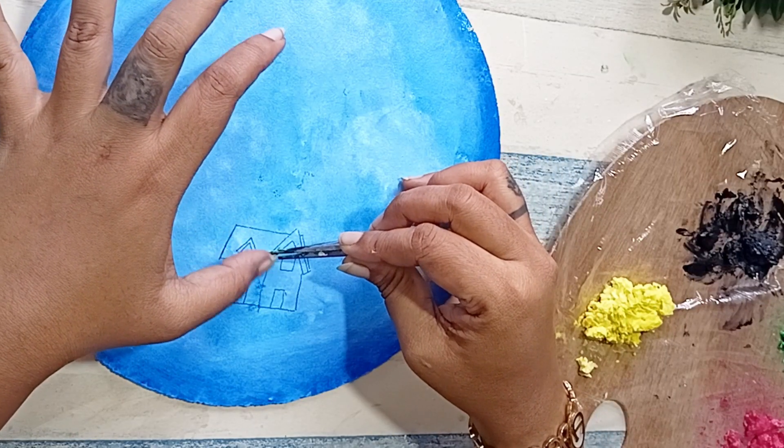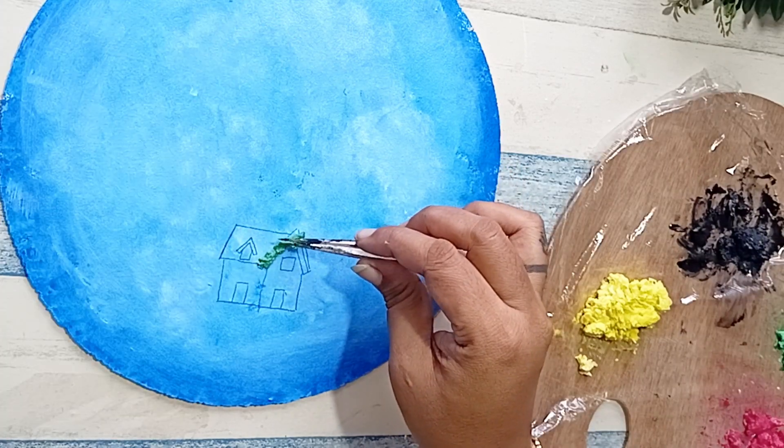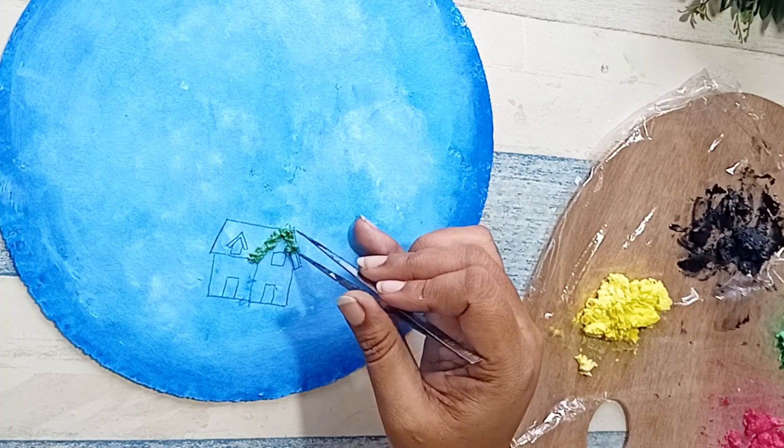As you can see, I have drawn a small house on our cake base. We are going to take the tissue paste and fill this house with it.